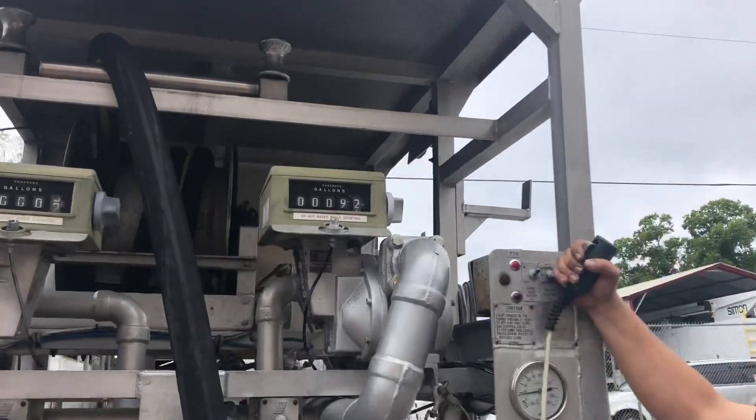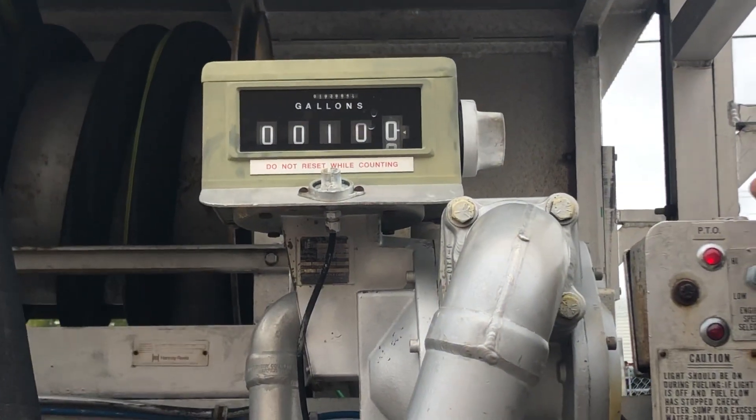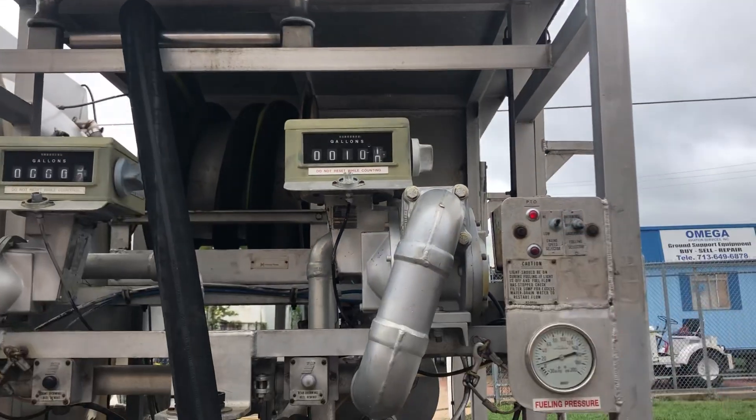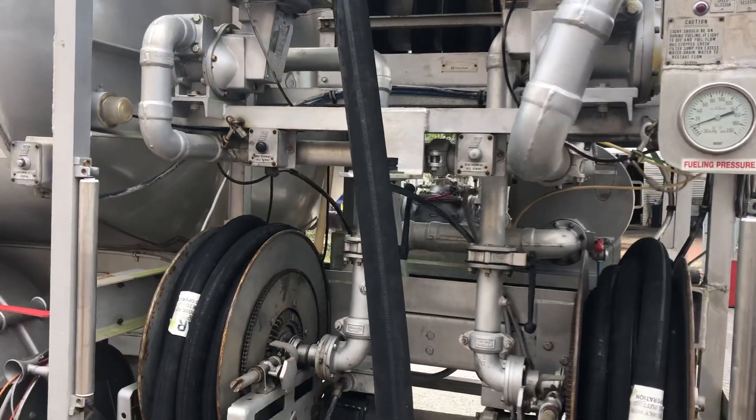It's done about 100 gallons now. That's good. Now let's show how to turn it off.